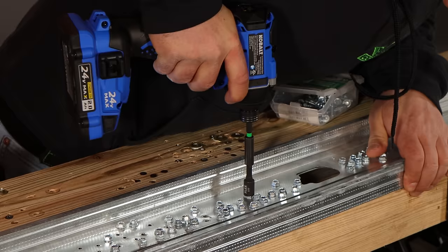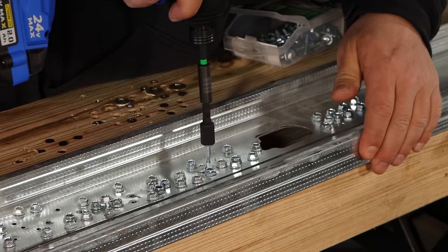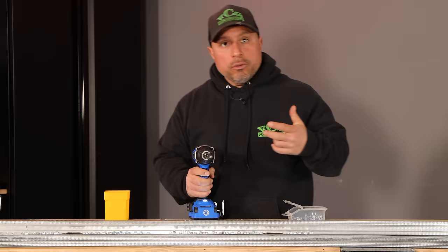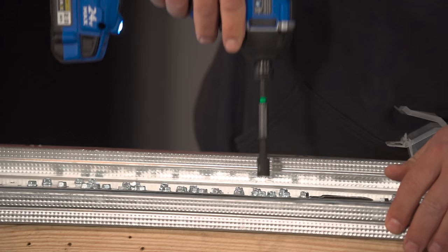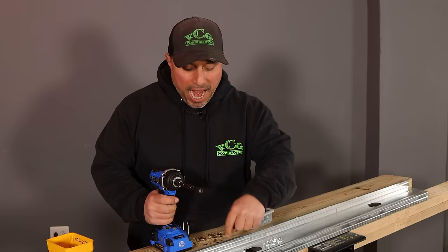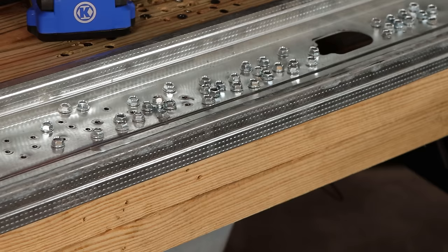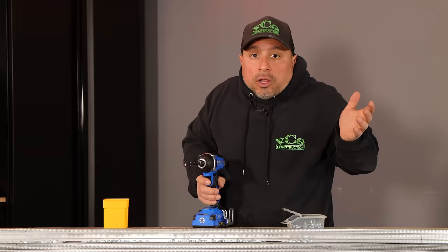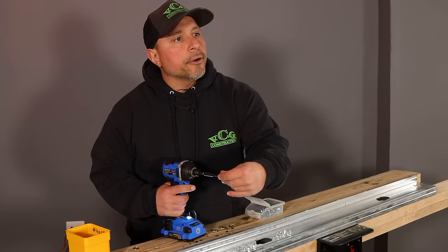Now we're going into self-tap mode. What happens with self-tap mode is that it doesn't act instantaneously — it slows down, especially with finer gauge metals where you can actually blow out the hole, rip out the threads you've just created, and then that position is done — you can't use it, you'll have to move to a different spot. This is really handy especially for a homeowner and DIYer.